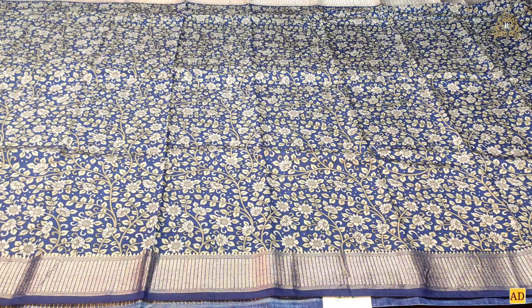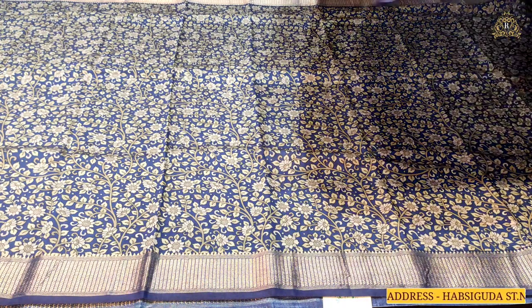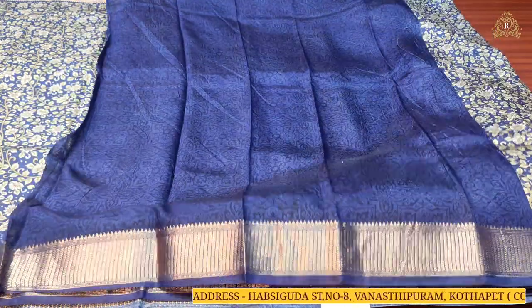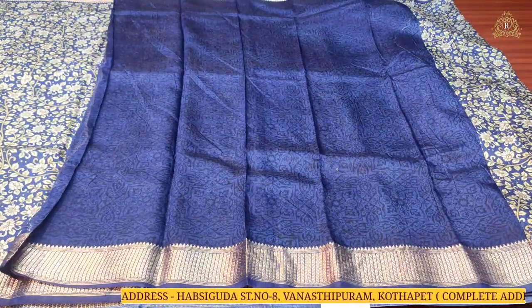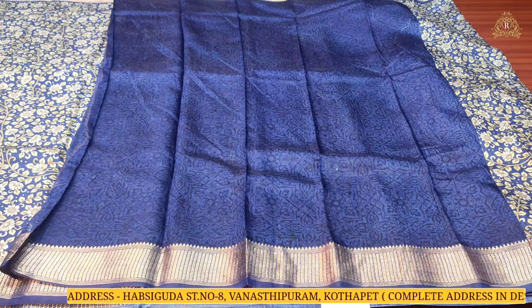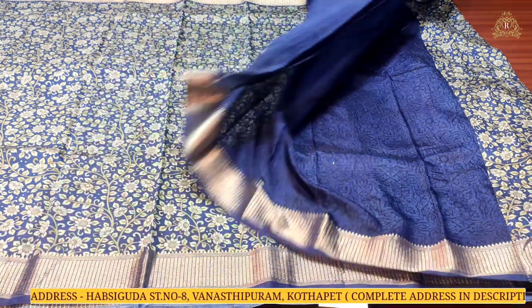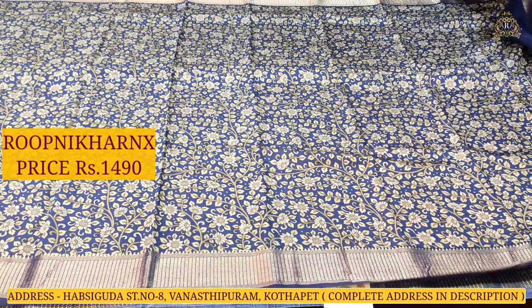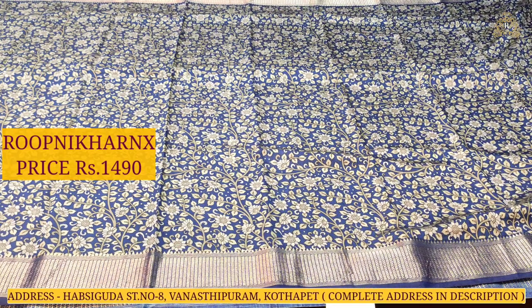The blouse is going to be in a self color combination with borders on both sides and a shaded style design — lovely for the hands and neck. This beautiful sari also costs one thousand four hundred and ninety rupees only.